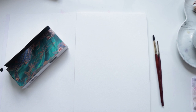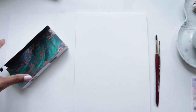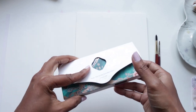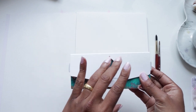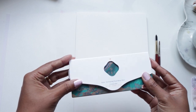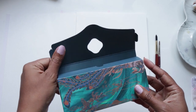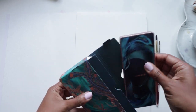Hi guys, welcome to another video tutorial with me Klairs. Today's video is going to be super fun — we're doing something a little bit different. We are painting, we're using paper, we're using my Princeton brushes, but for color we're using something a little bit different. Before I delve into what I'm painting with, please remember to hit that like button and subscribe button as it really does help my channel grow.